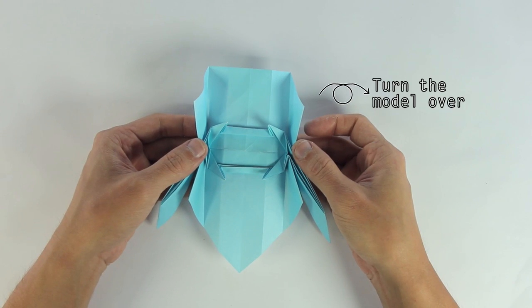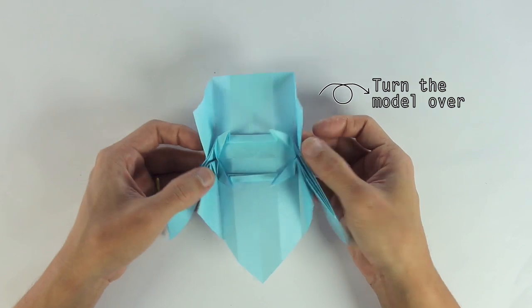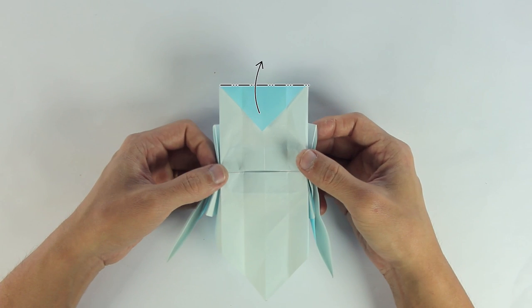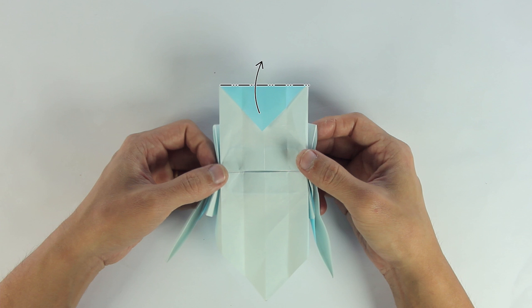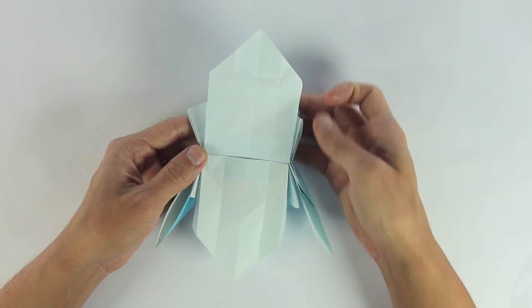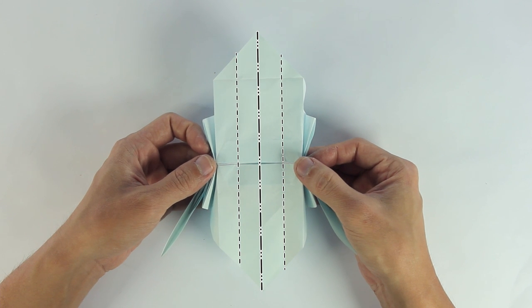Alright, now turn the model over, unfold this top layer, and fold along these lines, making a zigzag on the whole model.